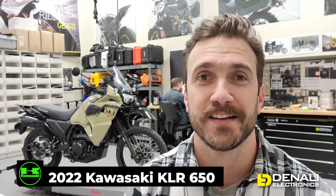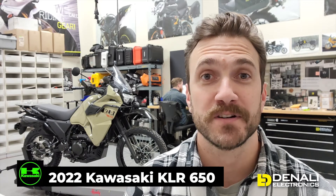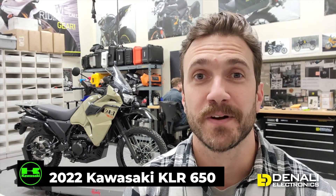Thanks for tuning in. As you can see, it really is that simple to get some of the most premium lighting and lighting controllers installed on your KLR650. Definitely subscribe if you want to see more content on this vehicle or any others, and we'll be putting links in the description to all of the products featured in this video. Until then, ride safe and we'll see you soon.